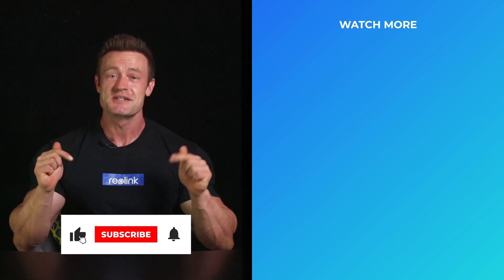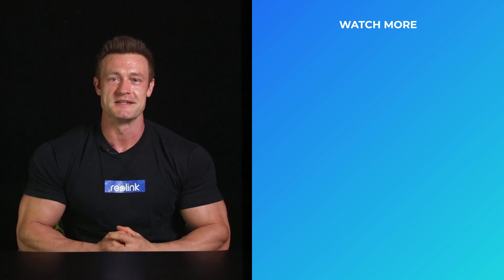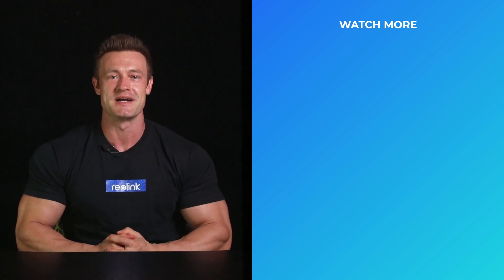That's all for today's You Ask, We Answer. If you like this video, don't forget to give us a like and subscribe to our channel. You can also hit the notification bell to follow the latest updates. If you want to know about different power options, don't hesitate to ask us in the comments.